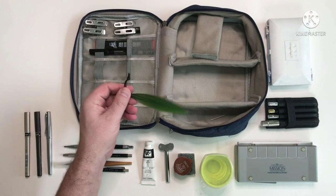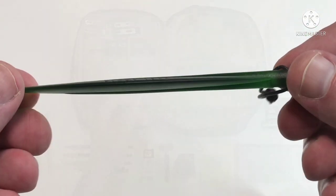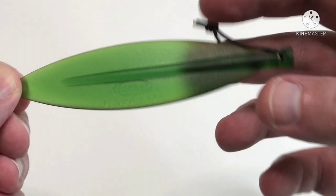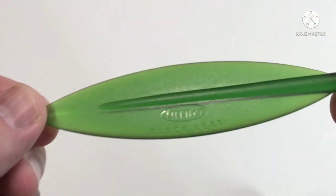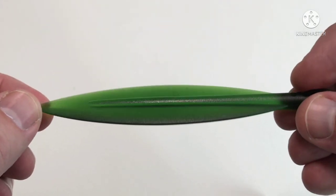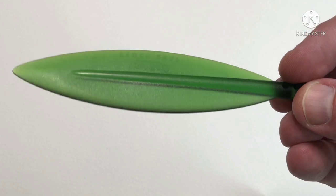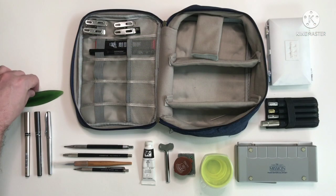Next we've got this leaf-shaped piece of plastic. What it's actually for is to separate the sheets on a watercolour block — it says Turner on it, 'block leaf.' I used to use a knife or a ruler before but I damaged a few paintings that way, so I ended up buying this and it's great.